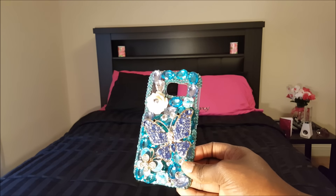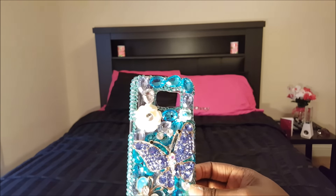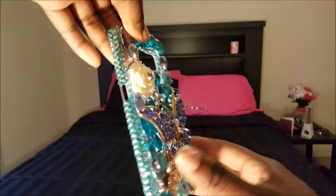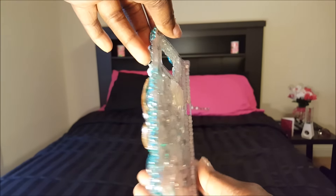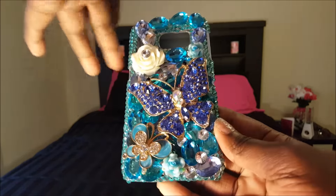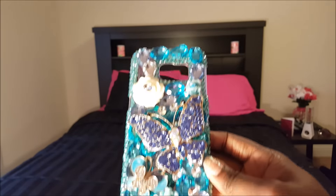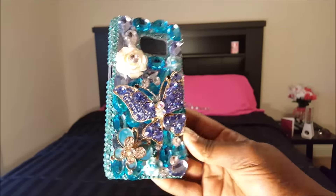Next to my hot pink case, this is one of my favorites — another bejeweled bedazzled case. This is the blue butterfly case with accent flowers as well. I also got this one off Amazon, I believe for $9.99 — less than $10 for sure. I love this case and I love the gold on it; it really complements my phone. It's just a snap-on case as well.